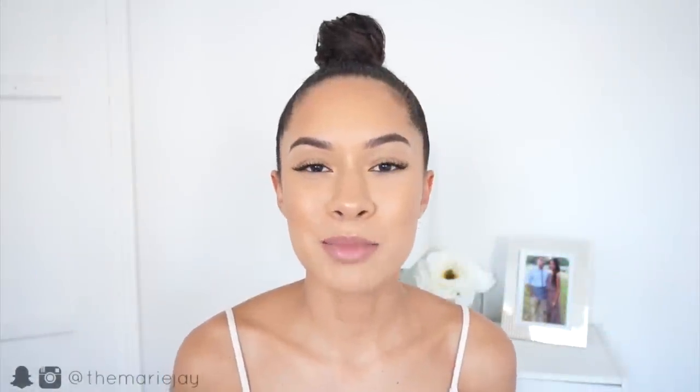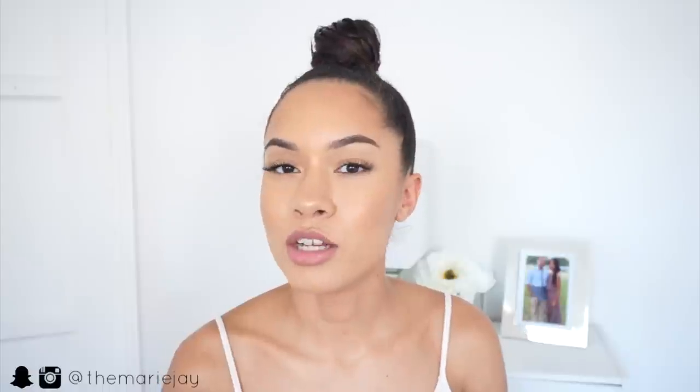What's up everyone, welcome to my channel. I'm Sabrina Marie, or Marie J here on YouTube, and today I'm going to be showing you guys how to get this top knot hairstyle. This is a hairstyle that I like to wear around this time of the year because I don't like having my hair all on my neck when it's super hot — it just makes me feel even worse.